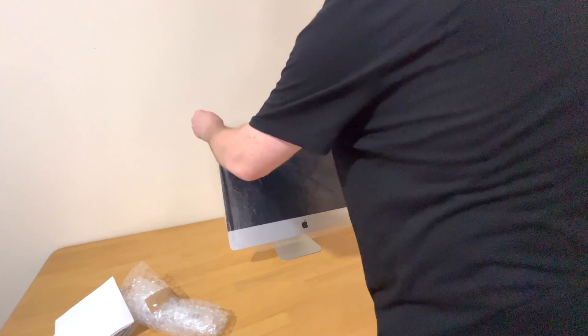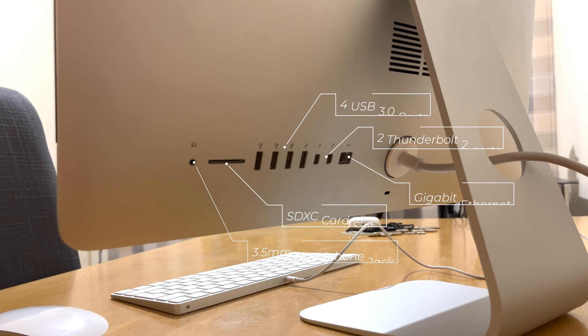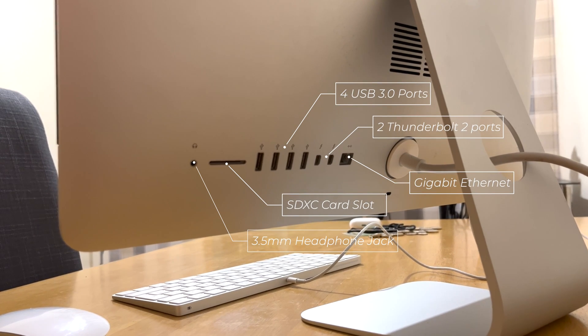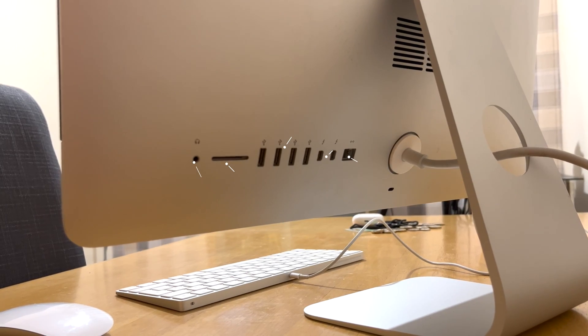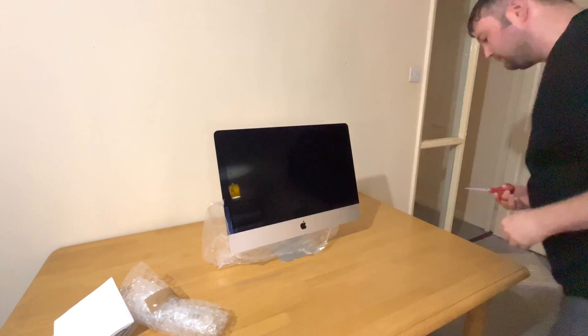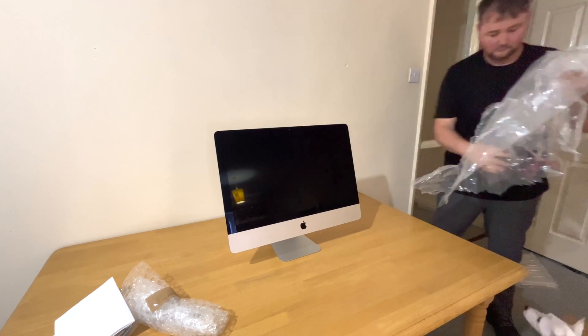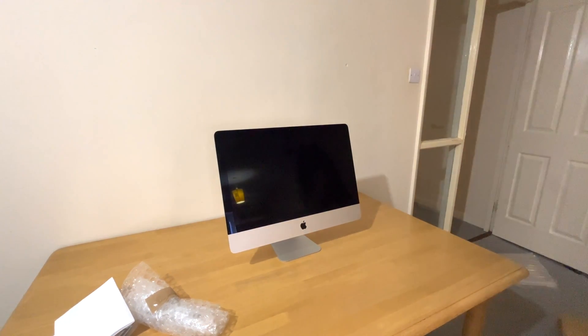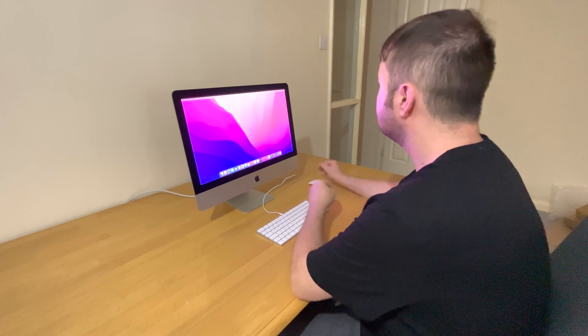It also has more ports than the current M1 iMac — it has a headphone jack, an SD card slot, four USB 3 slots, two Thunderbolt 2 slots, and a gigabit Ethernet slot. The design hadn't changed until last year when Apple released their M1 iMac with a brand new design. For me this iMac is still iconic, but performance is slow.